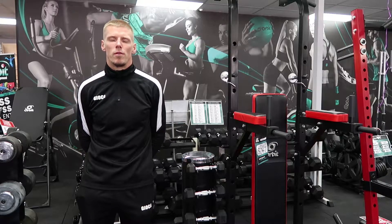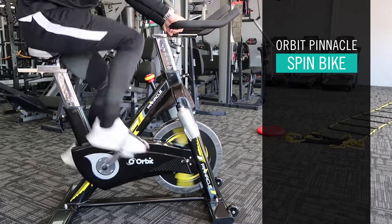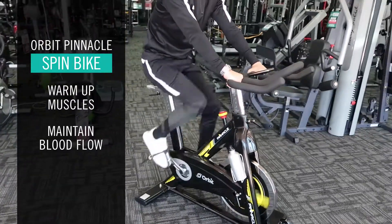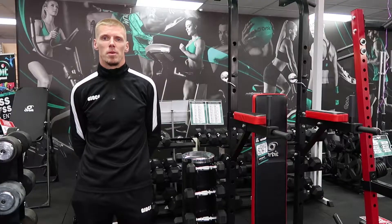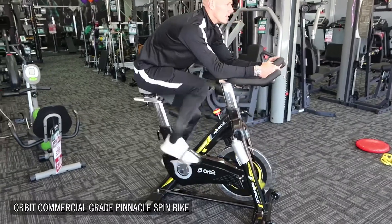The spin bike is more to get the blood flow going, to get the muscles ready for a battle, as they say. It keeps you ticking over, sometimes at half time as well when your legs can stiffen up and you've got that 15 minute break. You just slowly pedal away on the bike and keep the blood flow going.